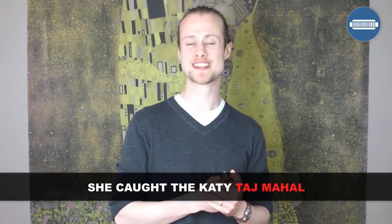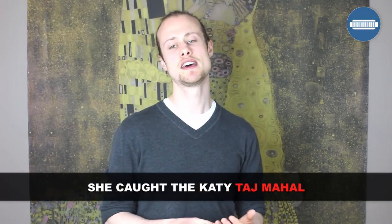Hello, this is Tomlin from TomlinHarmonicaLessons.com and today I'm going to show you how to play the intro and first verse of Taj Mahal's tune, She Caught the Katie. For this lesson you'll need an E-flat harmonica. We're playing in second position in the key of B-flat, and this is a really good example of a harmonica playing with a vocalist — doing call and response around a vocalist.